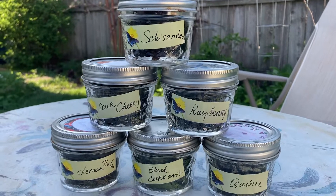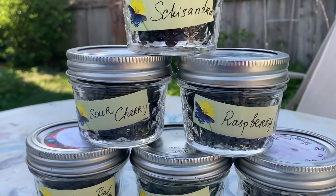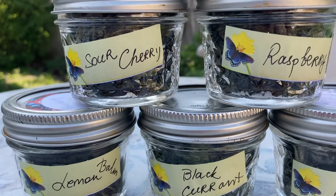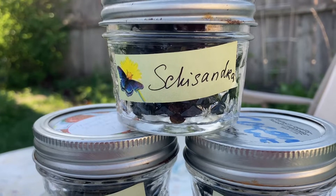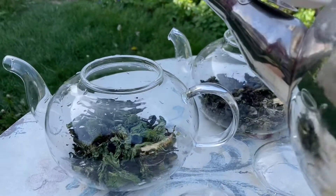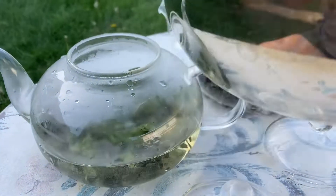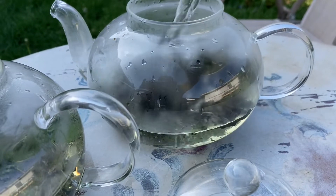I made fermented tea out of sour cherry leaves, quince leaves, blackcurrant, raspberry, schizandra leaves, and lemon balm leaves. I noticed that 24 hours of fermentation was not enough for lemon balm — it didn't even do anything to it. Blackcurrant leaves would also enjoy a longer fermentation I think. But in general for sour cherry and quince leaves — fruit tree leaves — the 24-hour fermentation is enough and you can start noticing the difference.